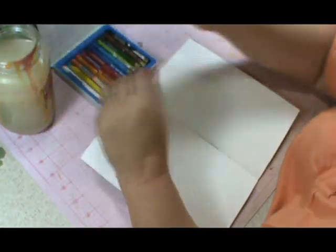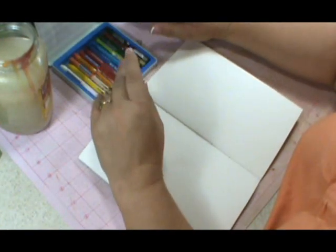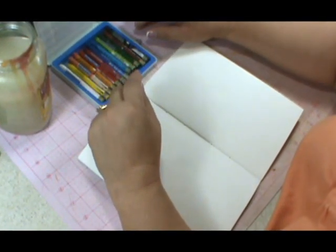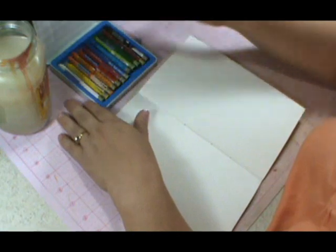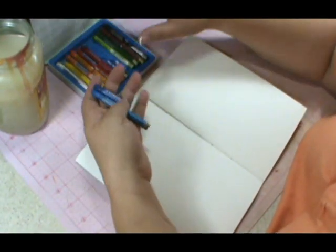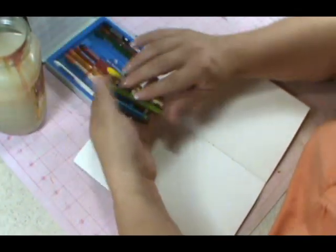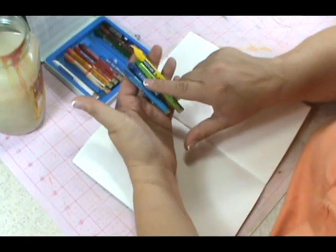The very first thing we're going to do: I want you to select maybe three colors that are kind of close to one another on the color wheel. Don't go too crazy. I'm going to select blue, light blue, and green, and maybe some yellow. I like maybe four colors — this one is just a darker blue.